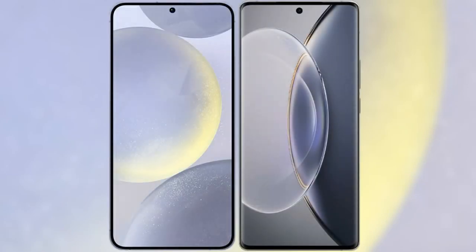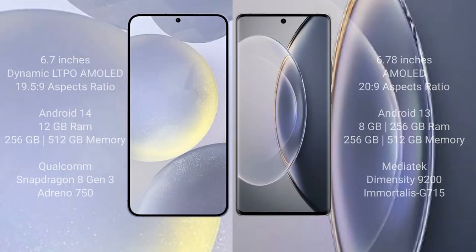I will compare the new Samsung Galaxy S24 Plus with the Vivo X90 Pro. The Samsung Galaxy S24 Plus comes with a 6.7-inch Dynamic LTPO AMOLED display and an aspect ratio of 19.5:9. The Vivo X90 Pro comes with a 6.78-inch AMOLED display and an aspect ratio of 20:9.